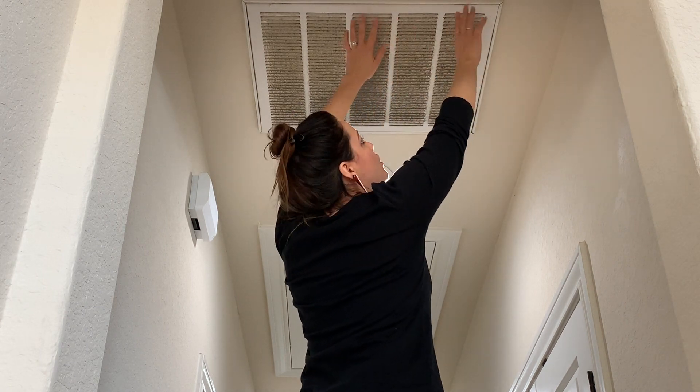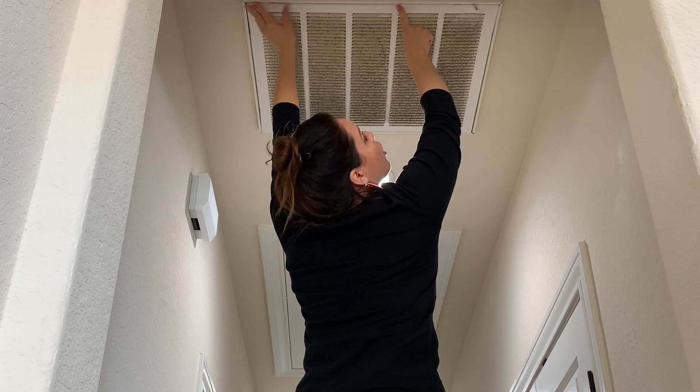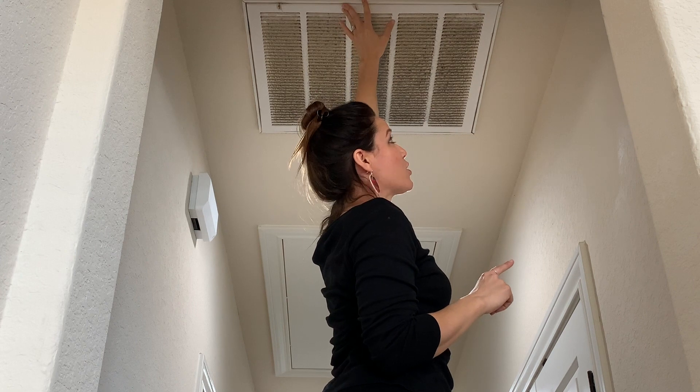I've got two little latches that I'm going to open on each side. I'll hold the vent up, open latch one, then open latch two — and like I said it's going to drop down. Keep your mouth closed and try not to breathe in, because you never know what dust is going to fall.